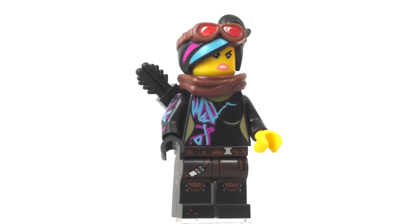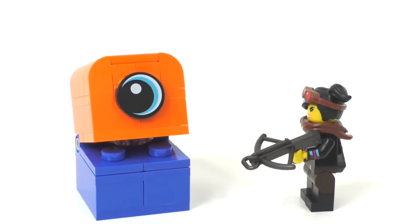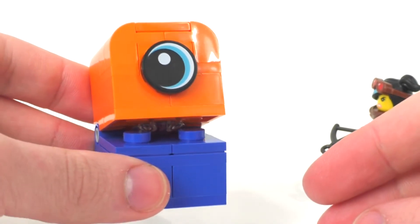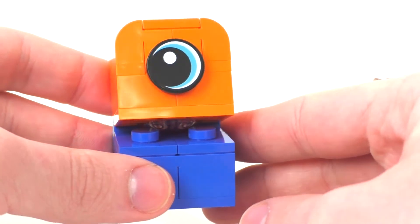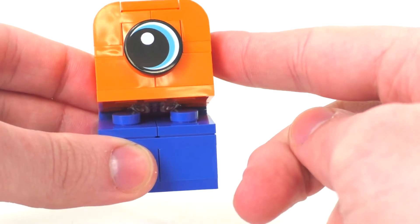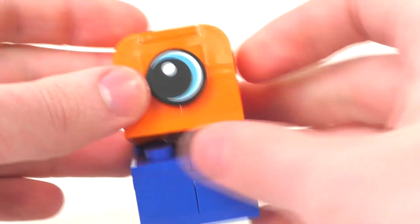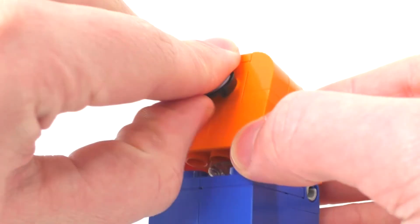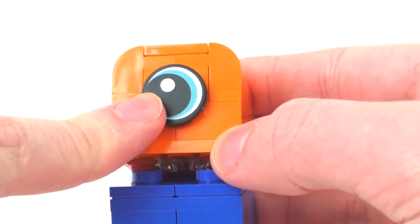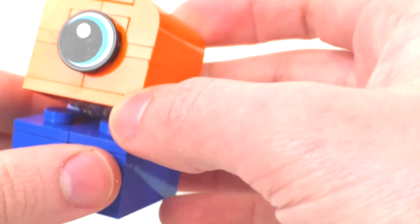That's why we get a Duplo Invader character — let's take a quick look at them. Compared to the one inside the Ultra Caddy and Warrior Lucy set, this one has different colors. It has the same blue on the bottom but orange on top instead of lime green. It doesn't have the feature where you can turn around its eyes, since it's attached to two studs on the front. We also get an exclusive 2x2 printed circular black piece for the eye of the Duplo Invader.